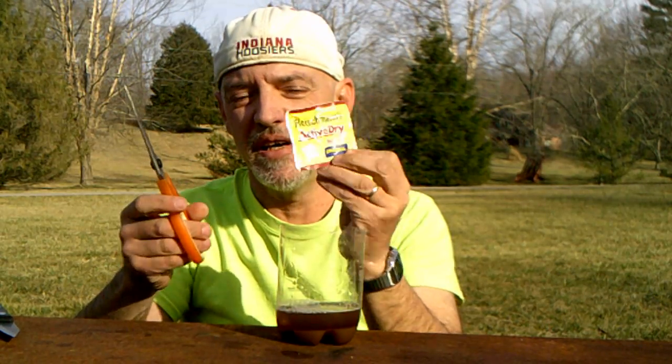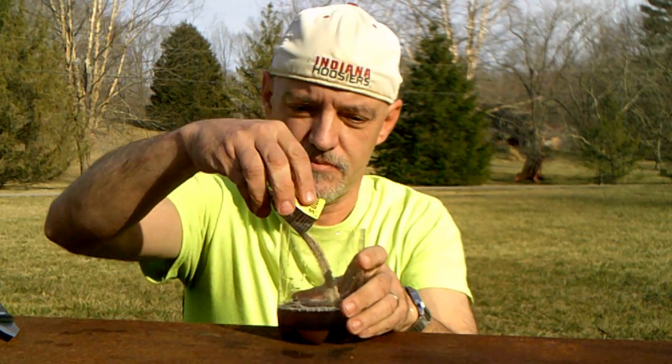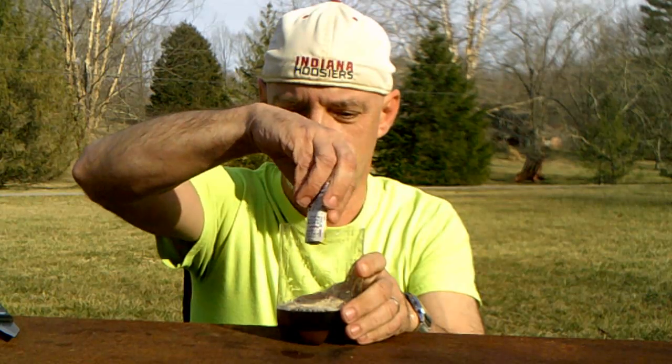And a small package of dry yeast. Let it cool down just a little bit, then shake it around so that it mixes up.